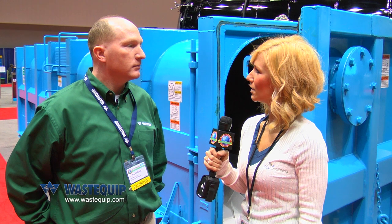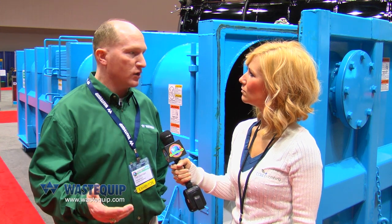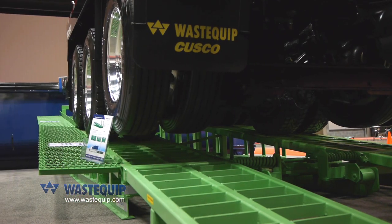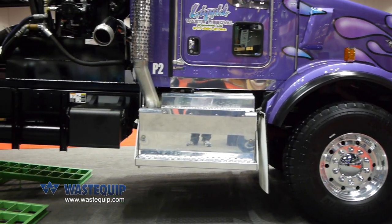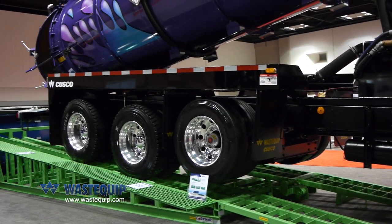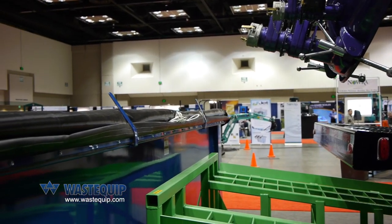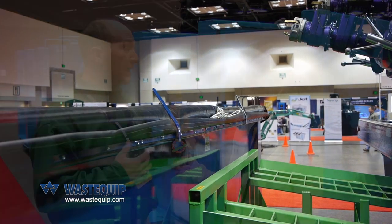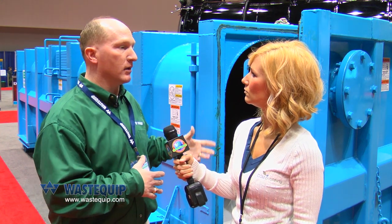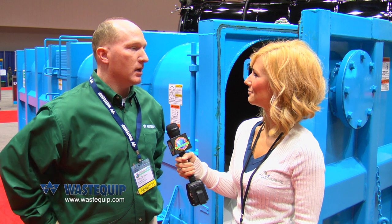We also have ramps here on the show floor. We designed a ramp to work in conjunction with a dewatering container or an open-top sludge container. The way the ramps work is the vacuum truck can now back up onto these ramps, which are roll-off compatible, so the customer can use a roll-off truck to move this around. They can back the truck up on the ramps and dump into the sludge container or the Wastequip dewatering container. Before, they would have to dump on the ground or figure some other way to get the contents out of the vacuum truck. With this, they can back up on it, release the contents into the container — it makes it much easier.